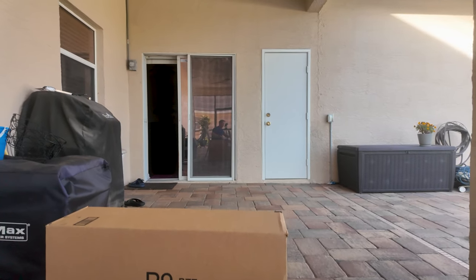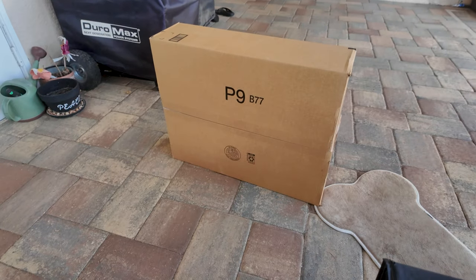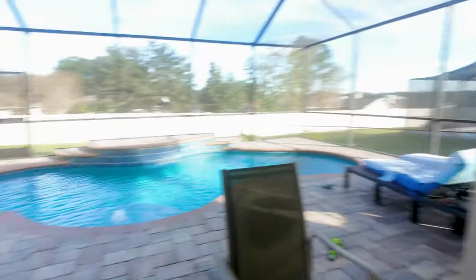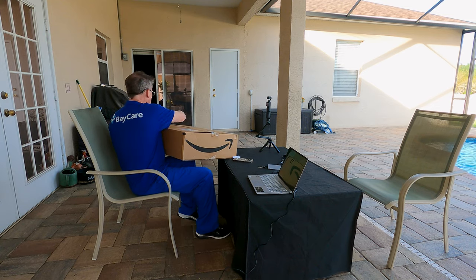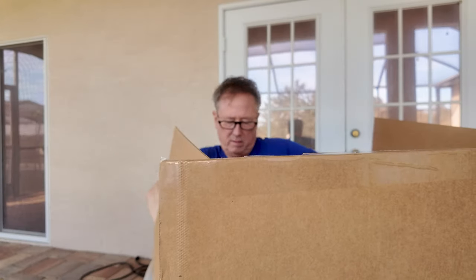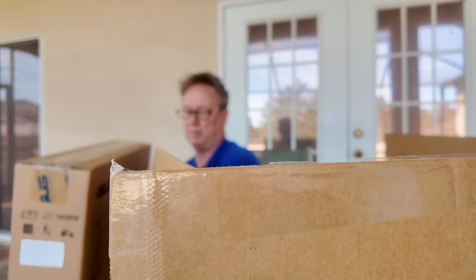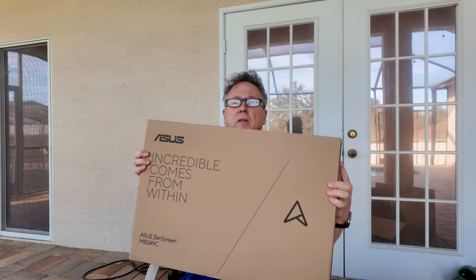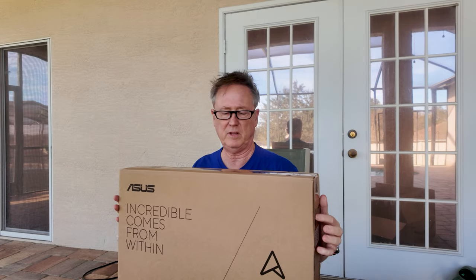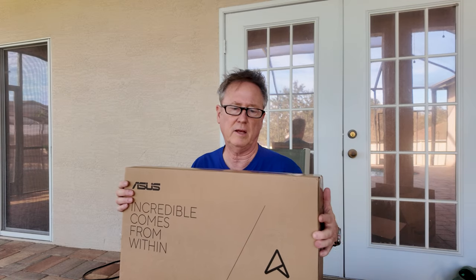We got a big ol' box here from Amazon, so let's get this open. This is not going to be an unboxing video — it's going to be about how well does this do. Let's get rid of that box and see how it does playing video when it is slaved over.